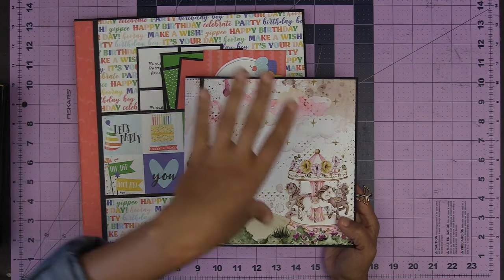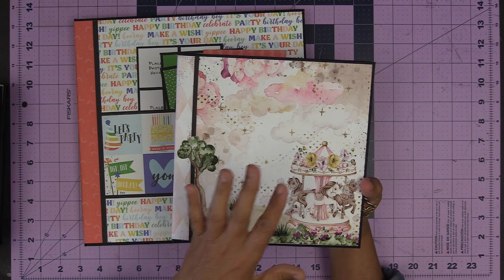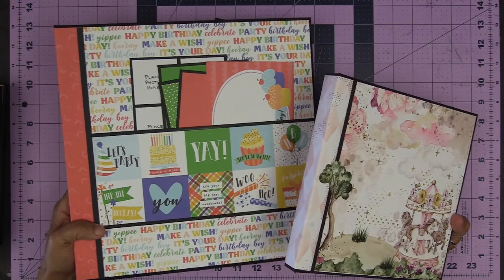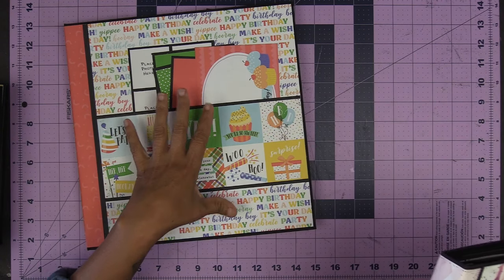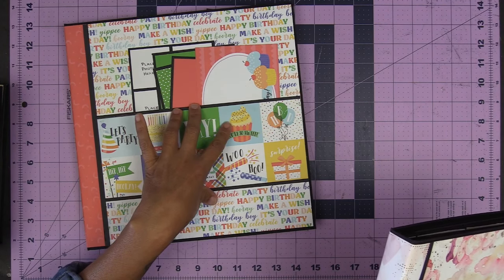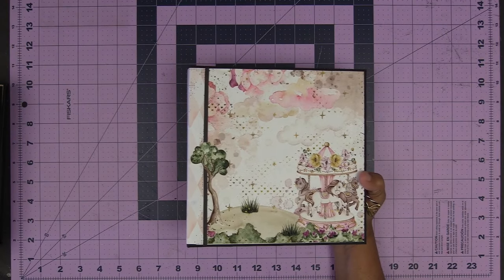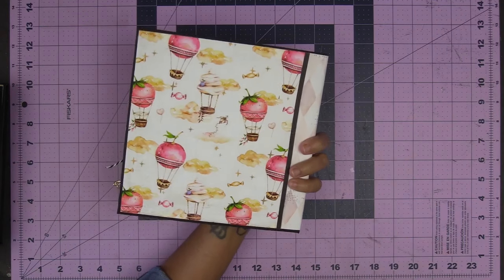So absolutely gorgeous. This paper collection is Darling Fairy Tales and it is in my shop right now, available 50% off. This one is part of the National Scrapbook Day event that we did. If you took that workshop, the original size is in there. These minis are available as a separate purchase in the description box below, also 50% off.